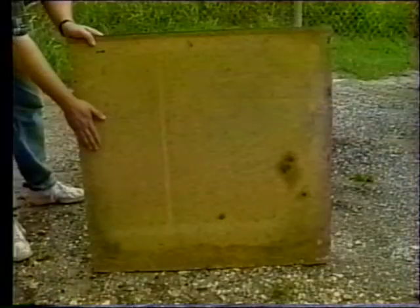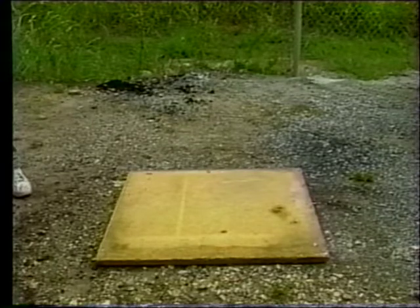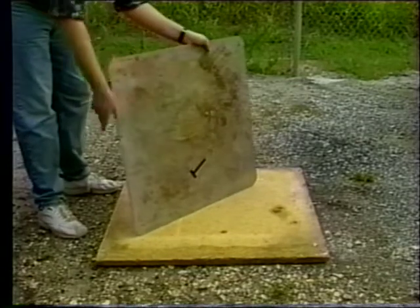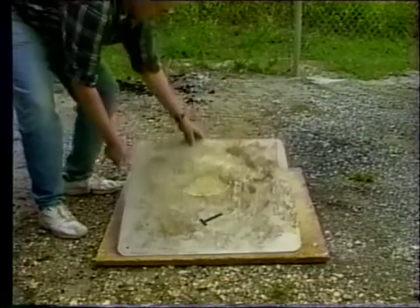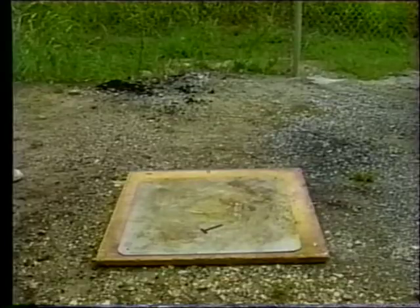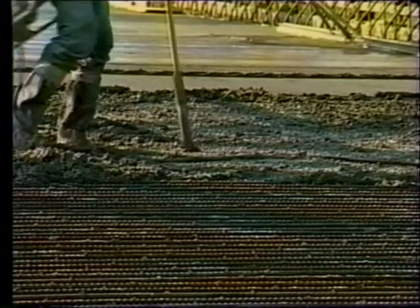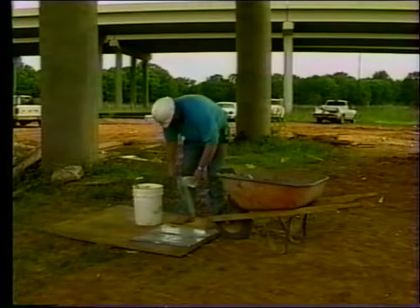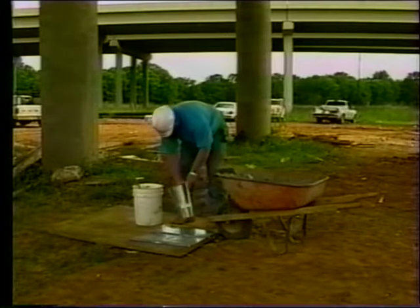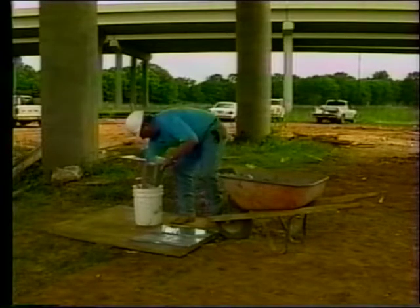A level non-absorbent surface must be used as a work base. A discarded traffic sign makes a good work base but only if it is placed on something stable, as a light-duty sign will flex during the test. Plywood does not make an acceptable work base because it can absorb water from the concrete, yielding erroneous test results. The area of the test must be free from vibration — testing too near concrete vibrators, machine motors, or heavy equipment will cause the concrete to slump excessively. To start the test, dampen the slump mold and the work base, but don't leave any standing water, as extra water would be absorbed by the concrete and affect the slump.